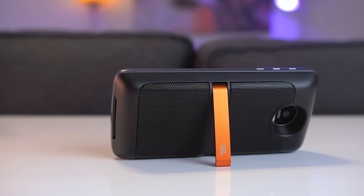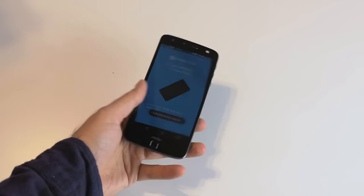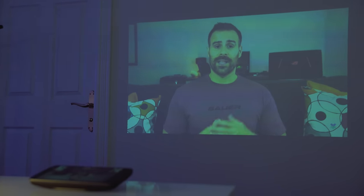The problem with modules is that I don't see too much value in them right now. There's a bunch to choose from: a speaker, a Hasselblad camera that can zoom up to 10 times, a power pack which adds additional battery life, and a pico projector that lets you beam whatever's on your phone onto a wall. The problem is these modules are more expensive than if you were to buy these items separately. For example, if you buy the JBL speaker — which sounds great — you're giving up use of your phone since you'll likely place it on a desk. And if you buy an external speaker instead, you can use it with any phone instead of being tied to your Motorola device.